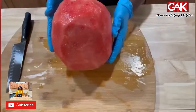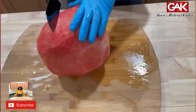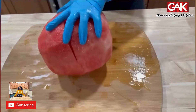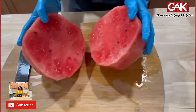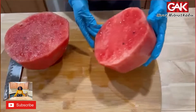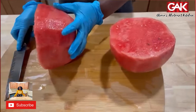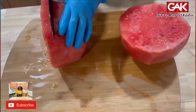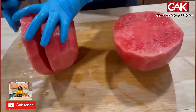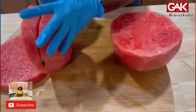So, this is what we got. Wow, beautiful. I'm going to use half of it.